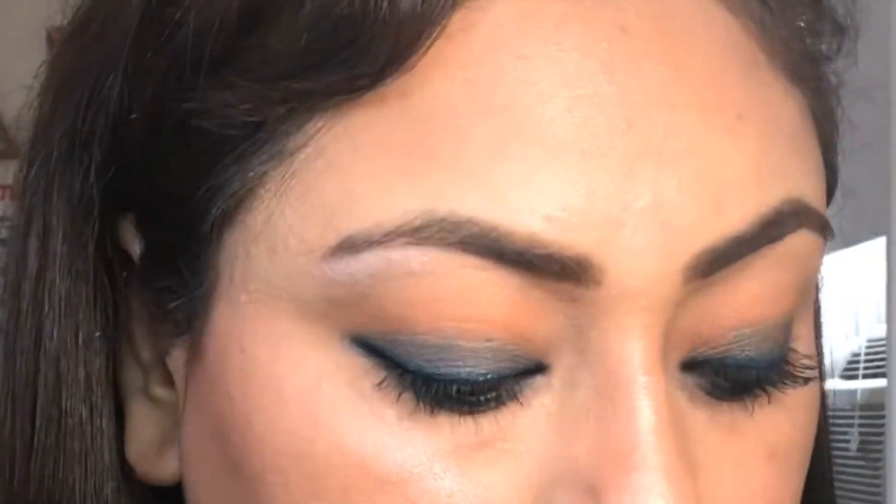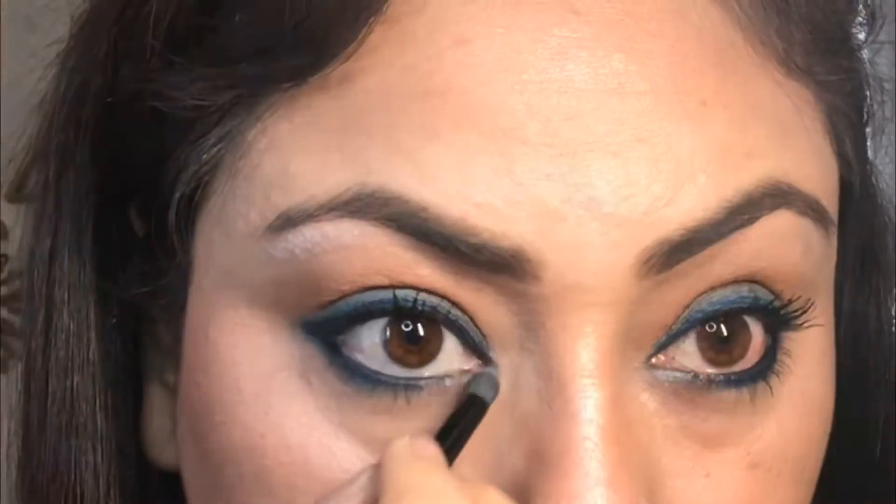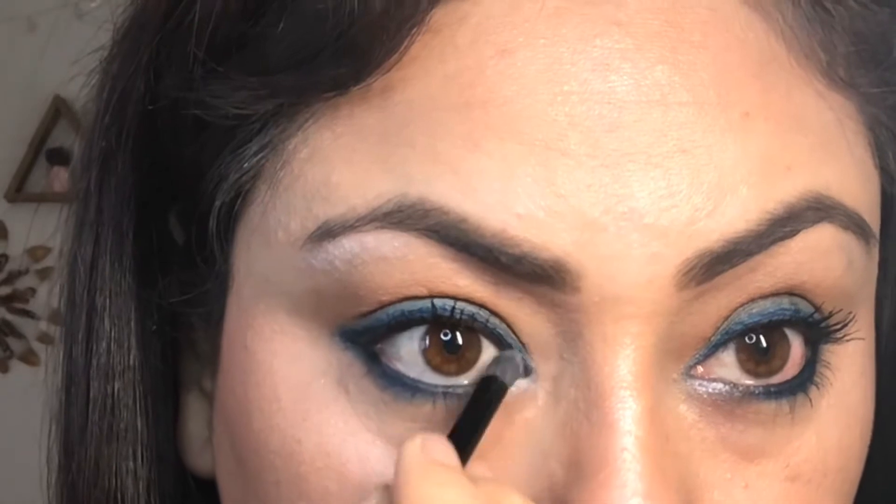Then I am using blush — this is my favourite, Maybelline Cheeky Glow. It is a very natural coral pink color. I will apply it and blend it well for a very natural makeup look. After that I am taking Wet n Wild Mega Glow Highlighter and will apply it with a fan brush and blend it well. Then with a pointed brush I will apply highlighter on the eyebrows, eyes, and inner corners — and instantly you will see that your eyes will be very bright and beautiful.